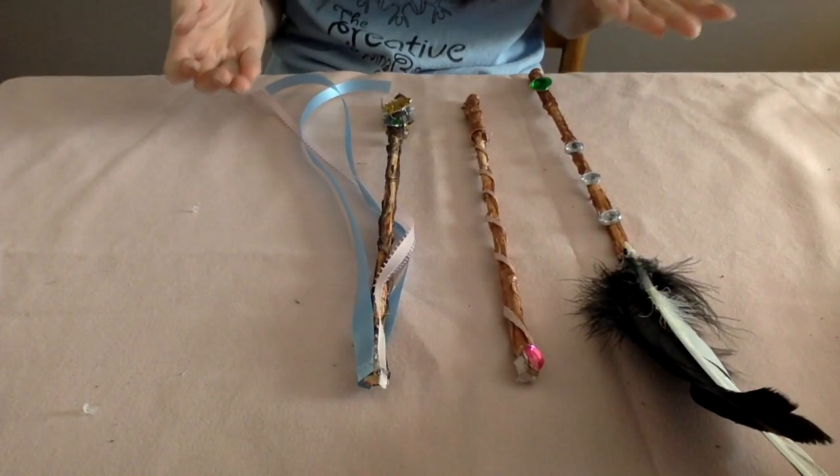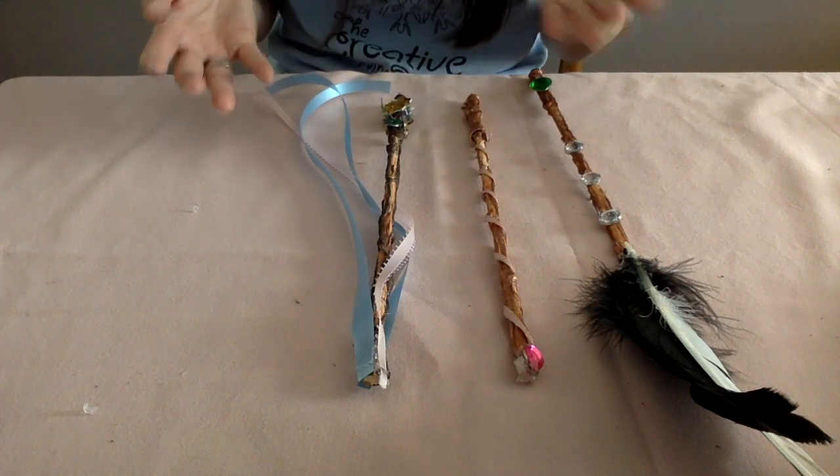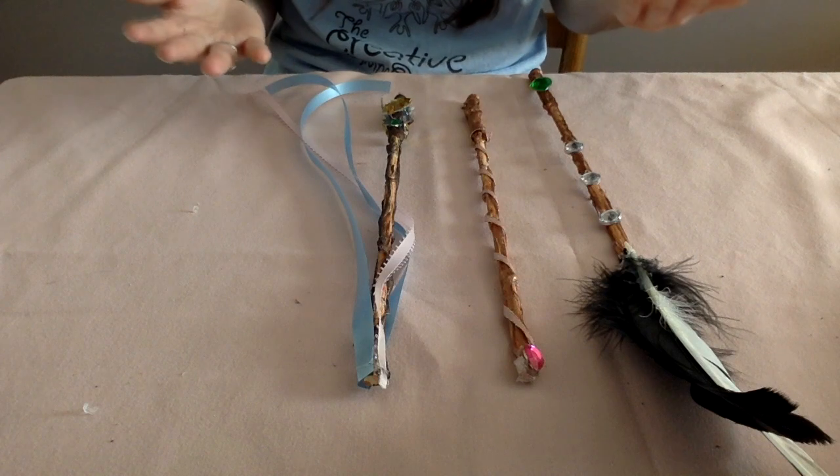These are the three wands I made — they're all very different, different shades with different things going on, but they're all really cool. Remember that when you're working on this project you can always substitute supplies: you can use string, beads, even markers. The point is to have fun and be creative — your magic wand is supposed to represent your personality, so make it your own. If you completed this activity and made a magic wand, I would love to see it. You can take a picture of yourself with your wand or just a picture of your wand and post it to our Facebook page or send it to our email address. I'm super excited to see you guys next time — goodbye for now!